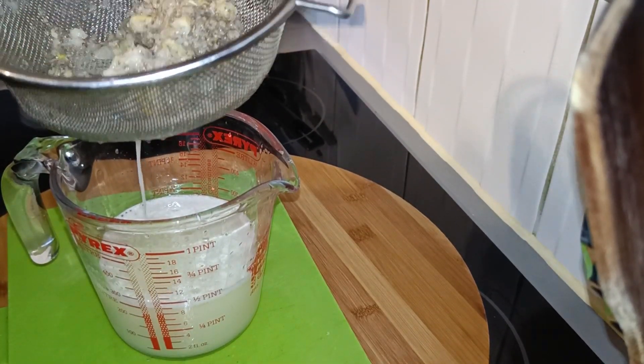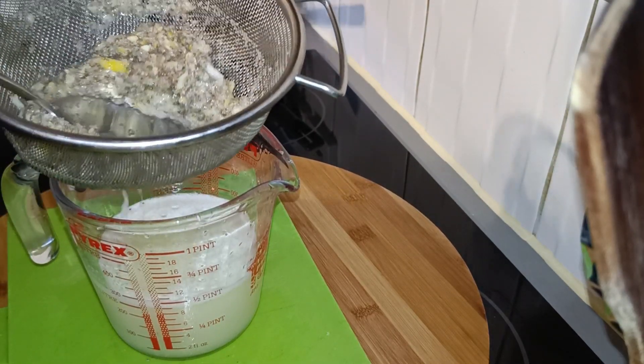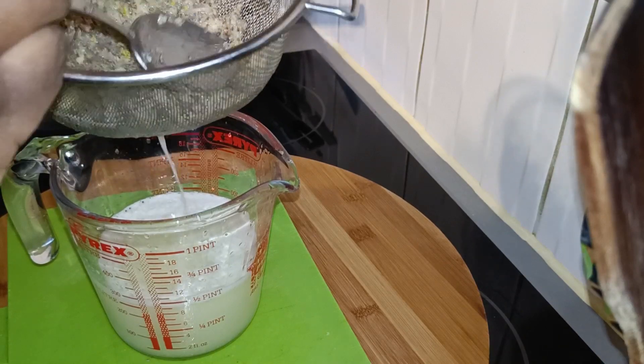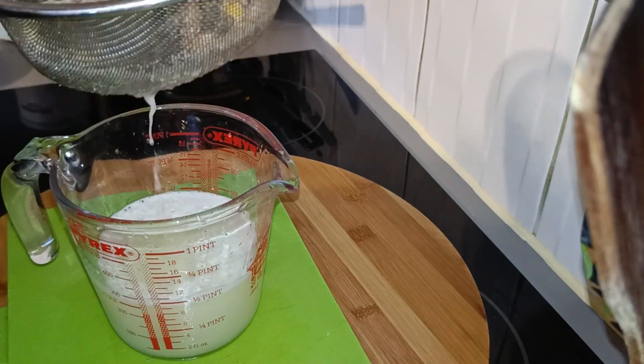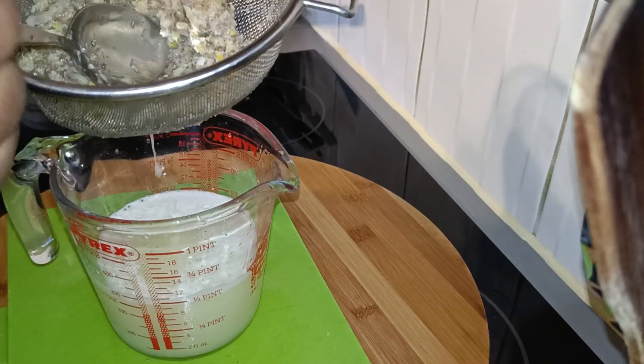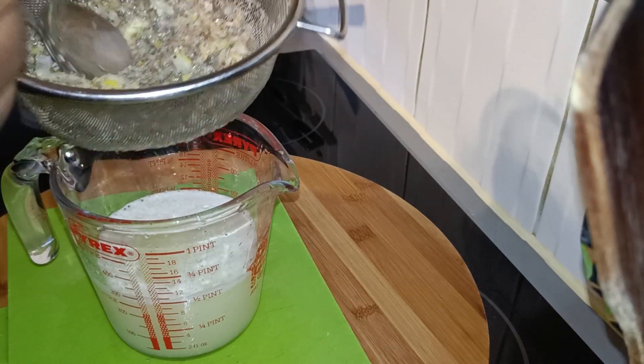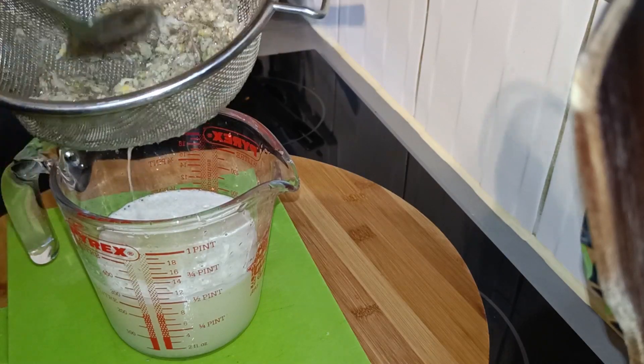The chia seeds are rich in omega-3 — it's really good. You can get chia seeds from the supermarket. I got mine from Holland and Barrett here in the UK.